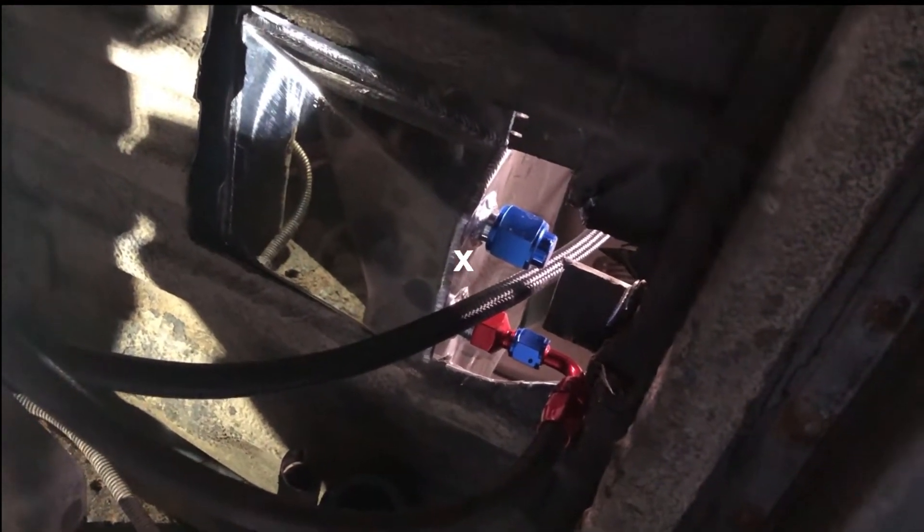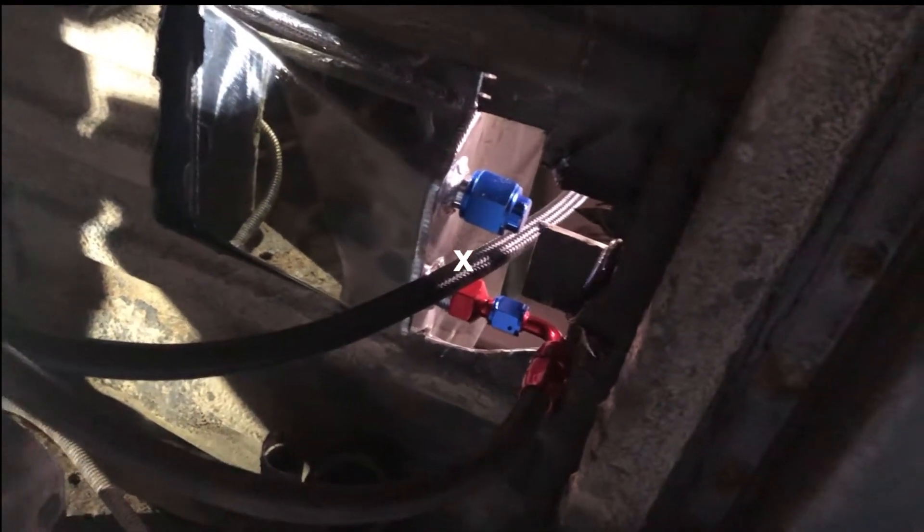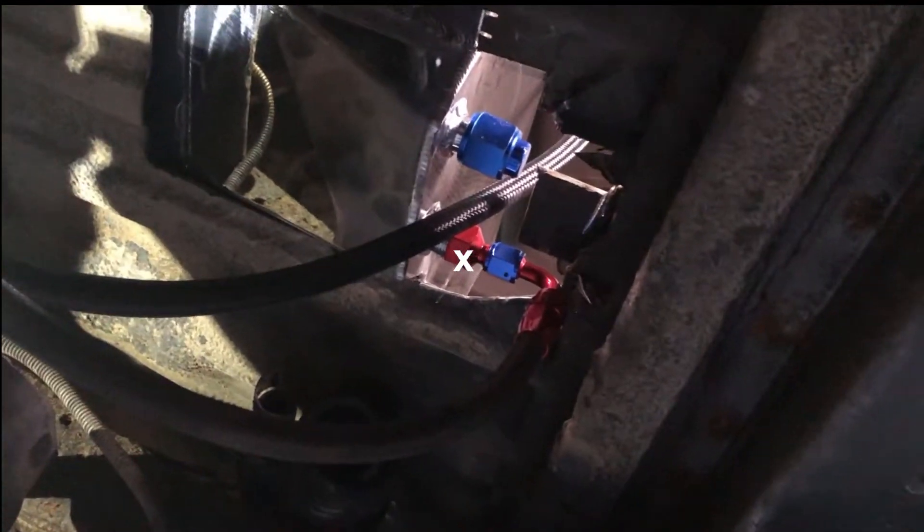I'll put a link in the description to this setup. It's a very reasonably priced eBay fuel cell — what was it, like $130? About $160 shipped. Came with all the AN fittings, your braided fuel line, fittings, everything you need.